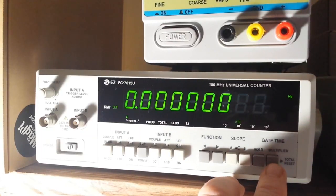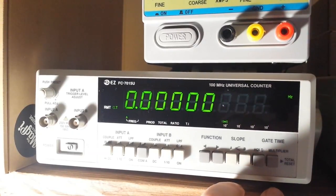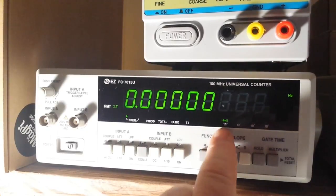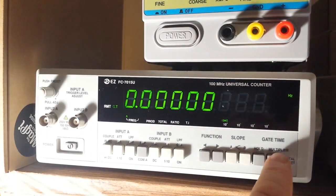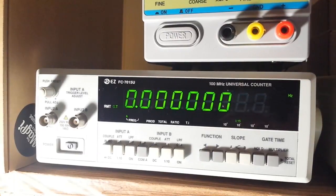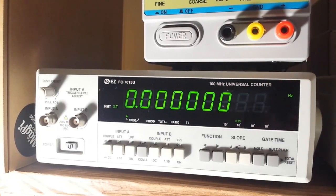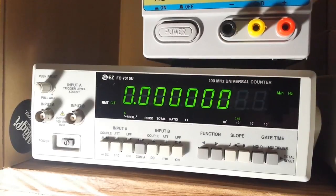The gate time can be changed from 10 milliseconds, 100 milliseconds, 1 second, and 10 seconds. Let's hook it up to a function generator and see how it does.